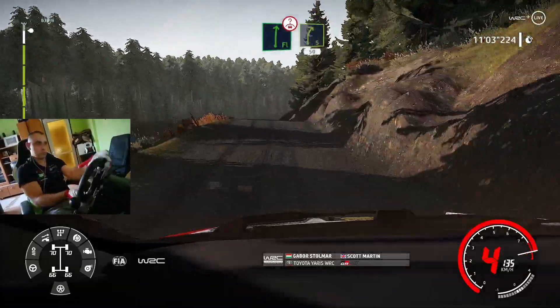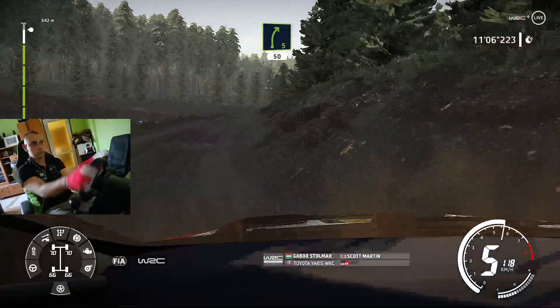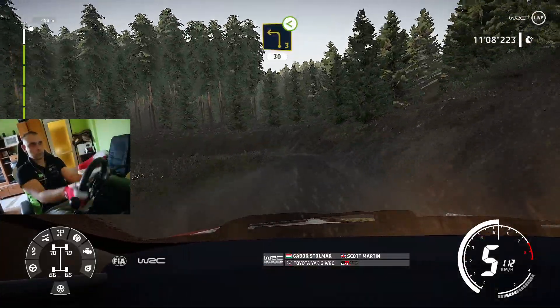Right 5, 50, over crest, left 3, small cut, opens, over crest, 30.